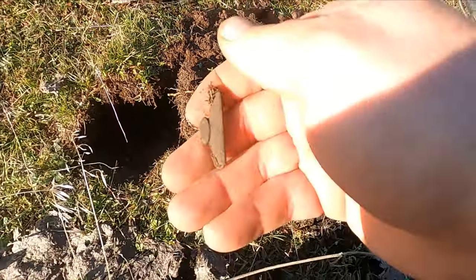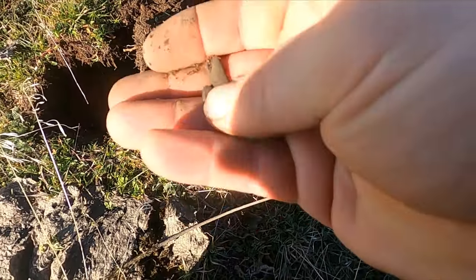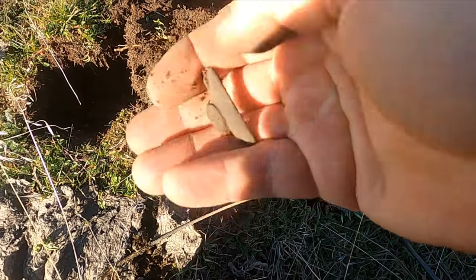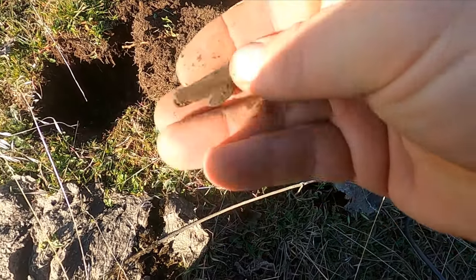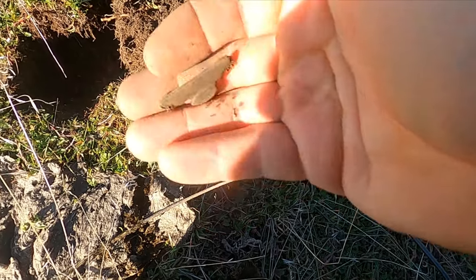I just dug a bullet, or a shell, and then right next to it was this little suspender clip. Sounded exactly the same. How cool.